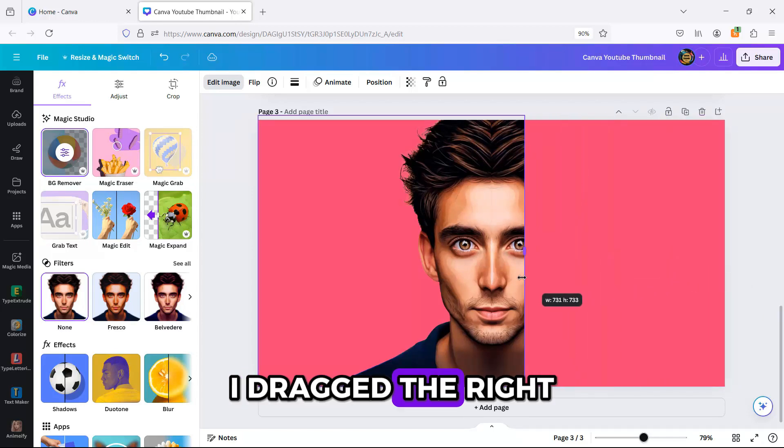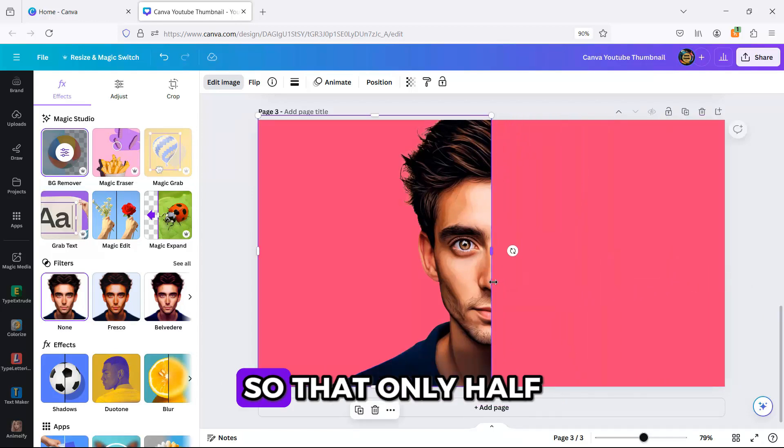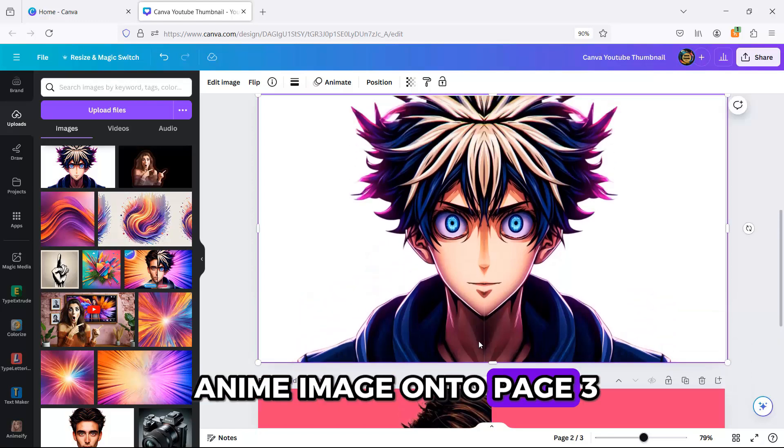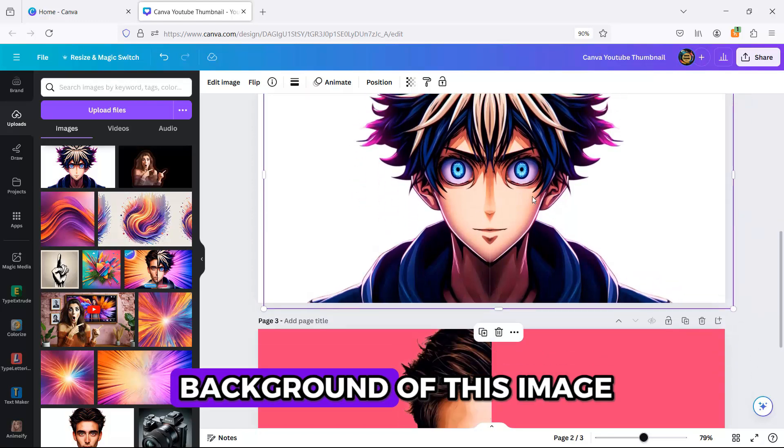Then I dragged the right side of the image to the center so that only half of the man's face is visible. Now I'm dragging my anime image onto page 3 and erasing the white background of this image.